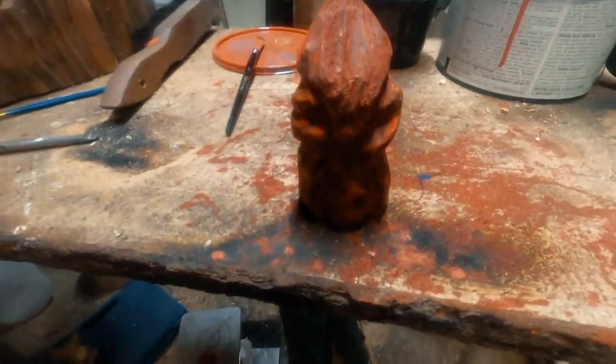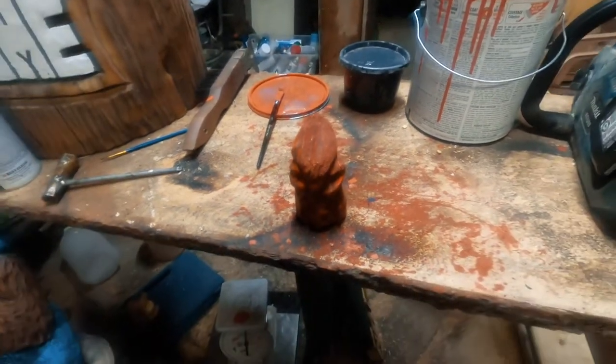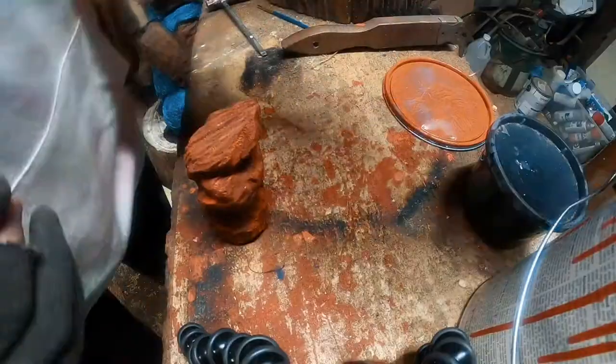The little cardinal's first coat is just about dry, so we're gonna go ahead and put the second coat on him. Let's do that.